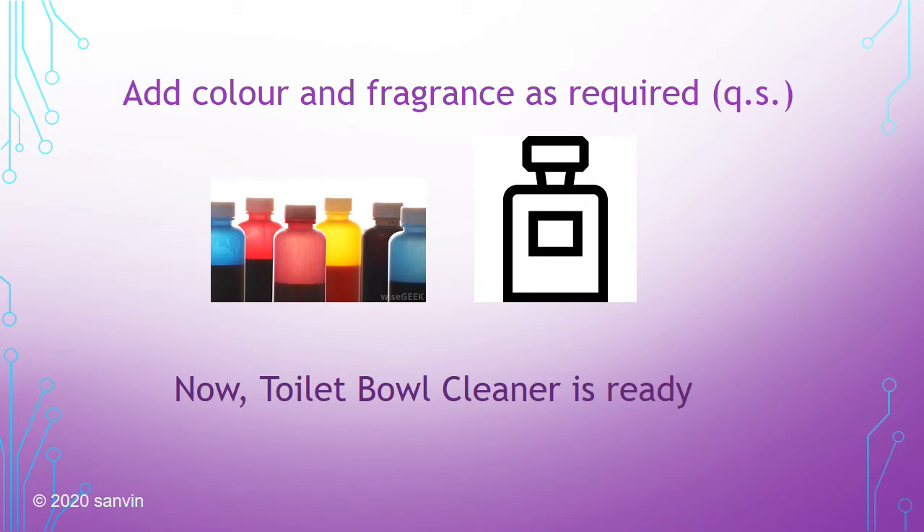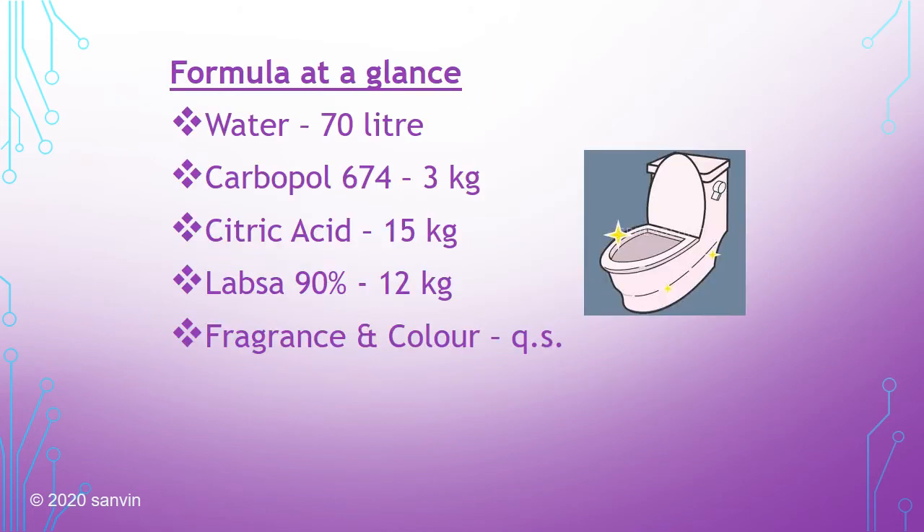The toilet bowl cleaner is now ready. There is no need to check the pH because we already know that we have made an acidic toilet bowl cleaner. Let's go through the formula once again.